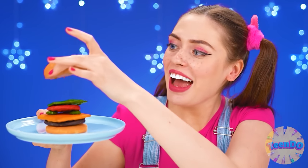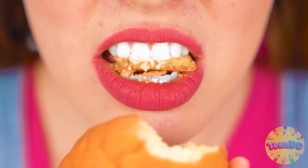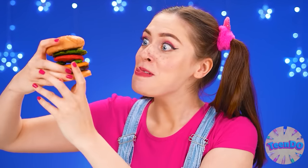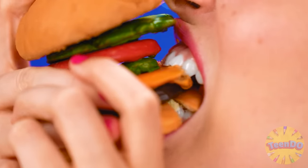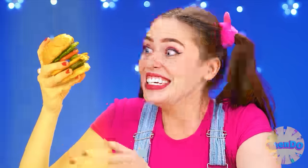The bun is delicious. I'll try it all at once. So crunchy and chocolatey — I love it. Betty, you've outdone yourself. Really? Well, finally. Even though you flatter me, but thank you.